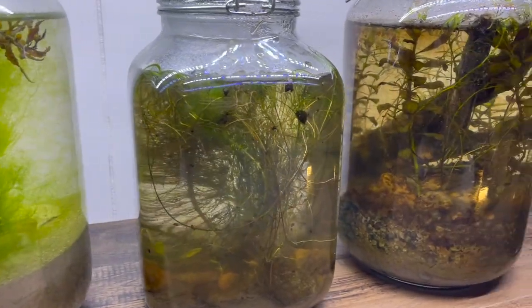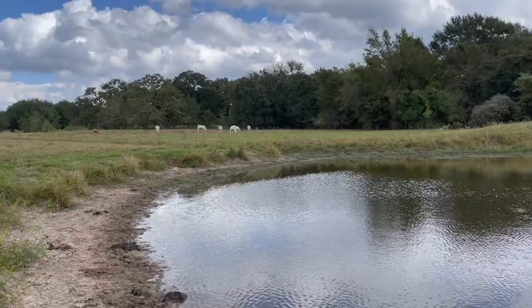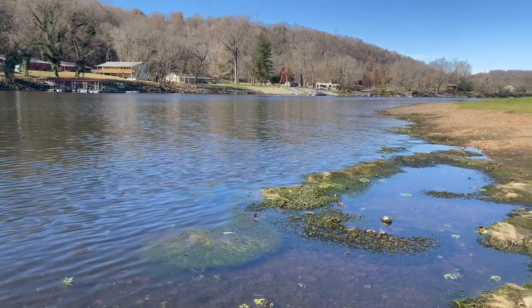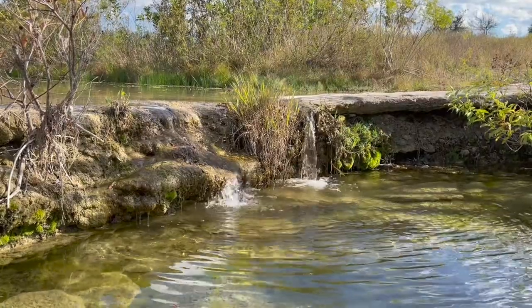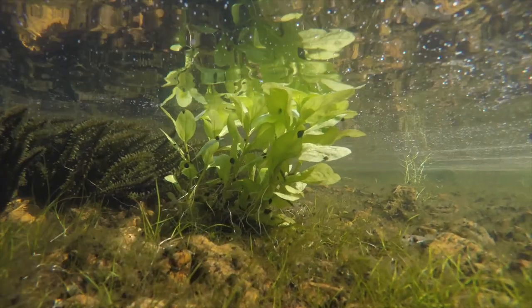You can make an aquatic ecosphere anywhere there is naturally occurring water. A lake, a pond, a brook, and a river are all great places to start an ecosphere. But make sure the location that you pick has a type of algae or aquatic plant.